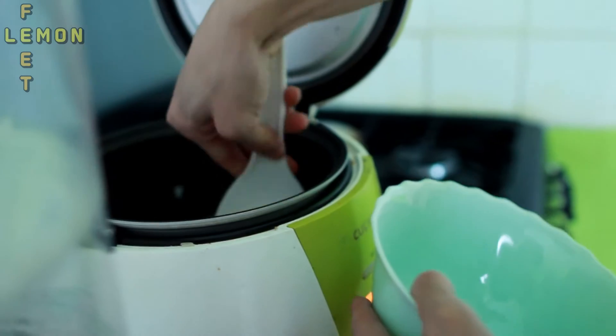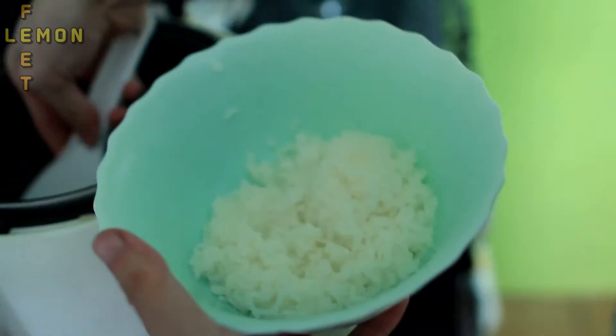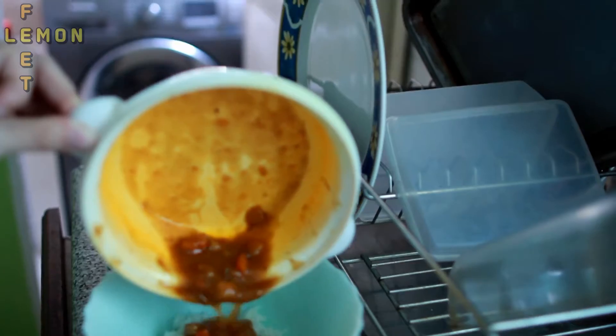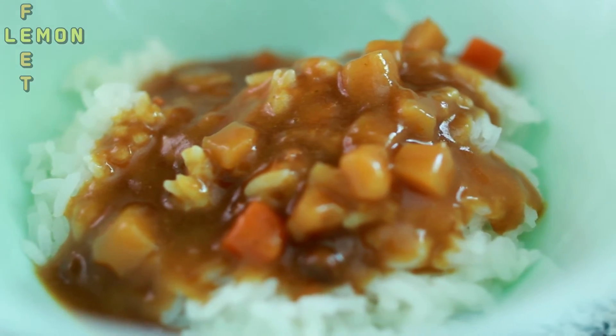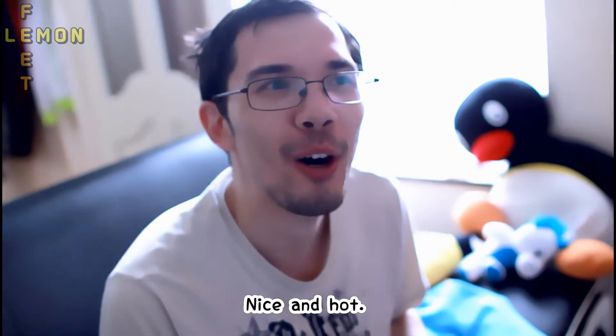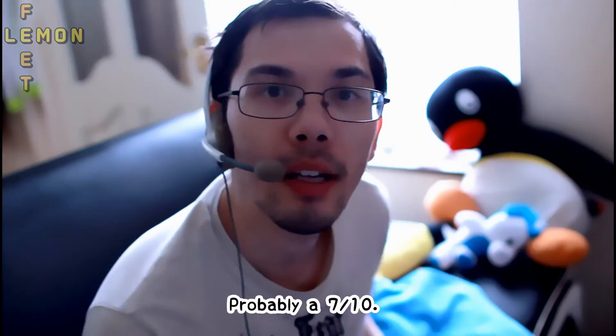Food. It's good. It's nice and hot. I'd rate this probably a 7 out of 10.